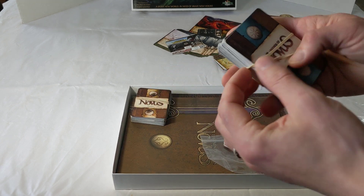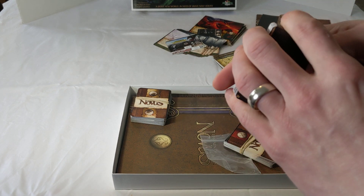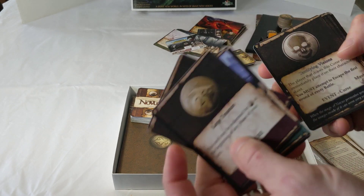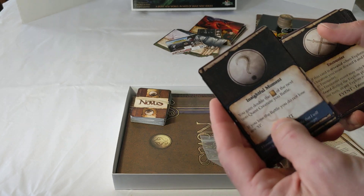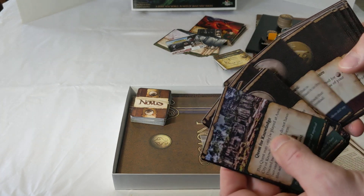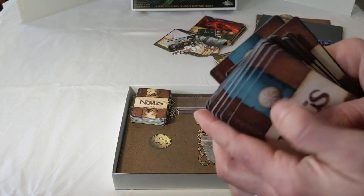Next up we have the adventure cards — there'll be 60 of these. They contain all kinds of things you'll need: enhancements to gameplay, skills you can gain, special quests, coins you can earn, curses (useful if you're the necromancer), special moments, encounter cards, and ways to banish creatures. All kinds of content in the adventure deck, which comes with blue backs and a spark icon.